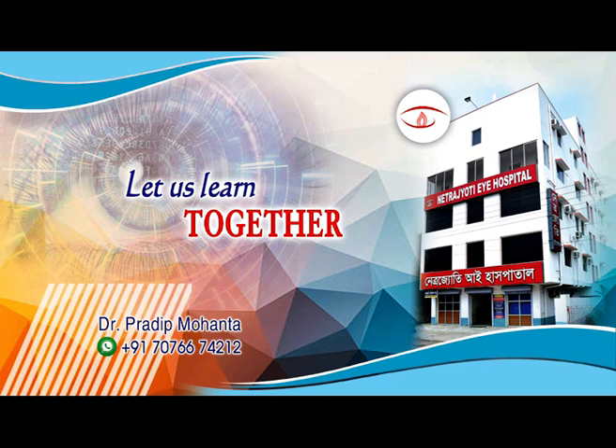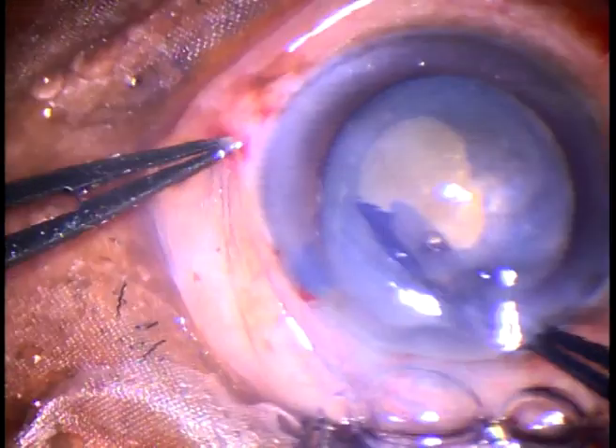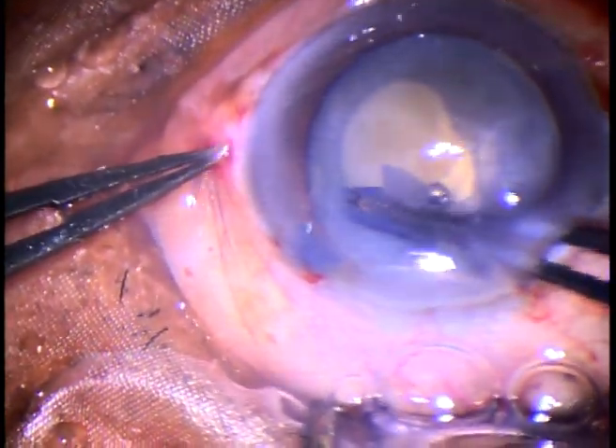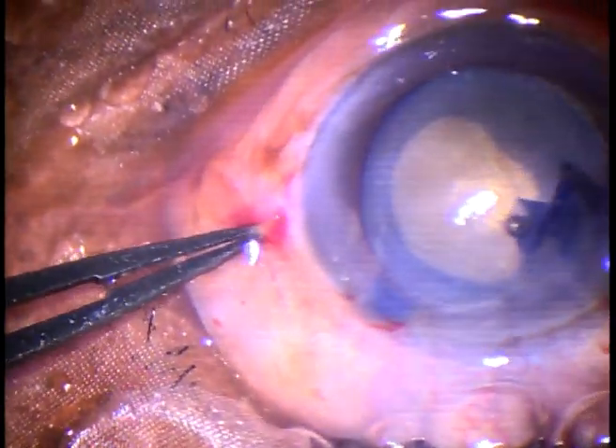Friends, welcome to my workplace at Ranaghat, West Bengal, India. This is a hypermature Morgagnian cataract. After aspirating the milky fluid, capsulorhexis is being done at this moment with the help of utrata forceps.